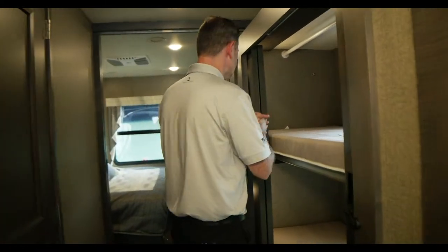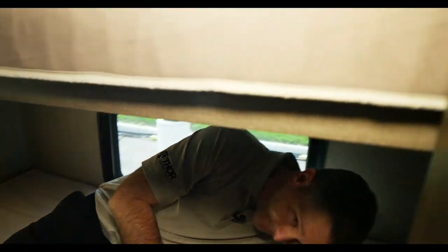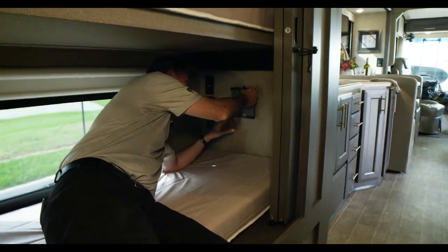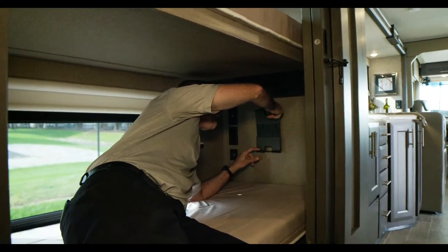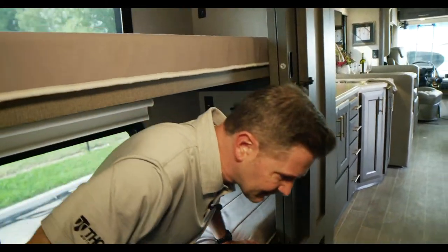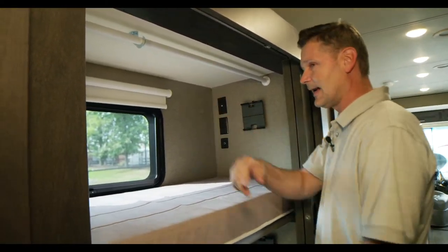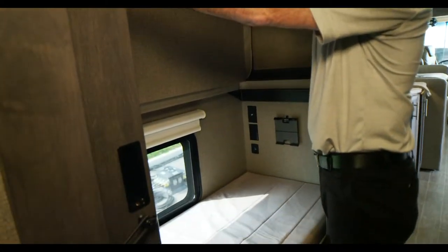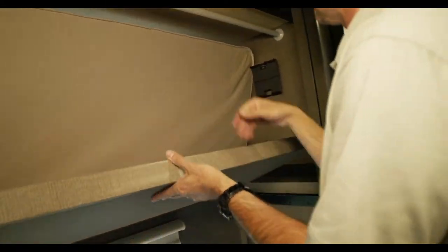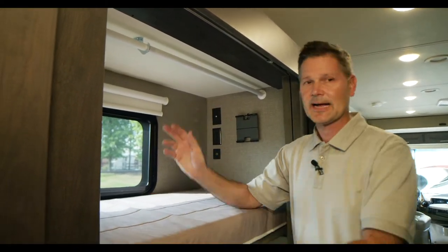Moving into the 34.6 bunk area — there are USB charging ports, 110 outlets, and cable connections, great for kids streaming on tablets. Someone commented they love bunks but don't travel with kids and just want the room — no problem. There's a closet rod that lifts and pops into place, locking in for hanging space. You can remove the bunk board altogether if you just want all hanging space. Lots of great options here.